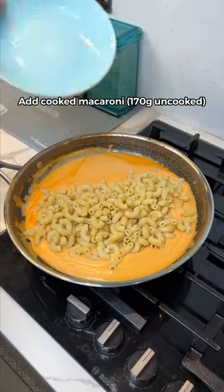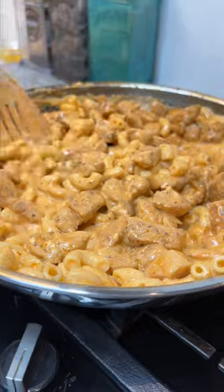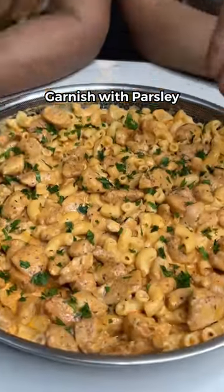Add your cooked macaroni. Mix that until it's combined. Then add your chicken. Oh my gosh. Top it off with some parsley. Enjoy. Oh my God.